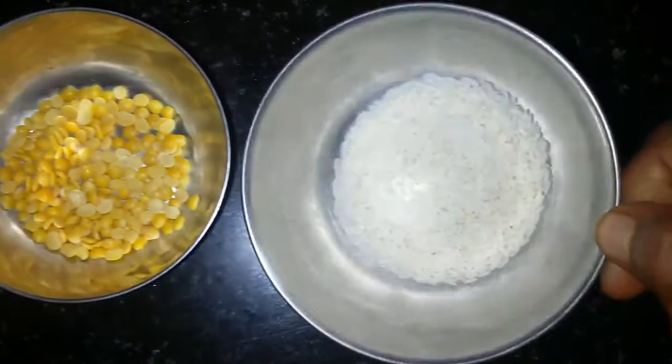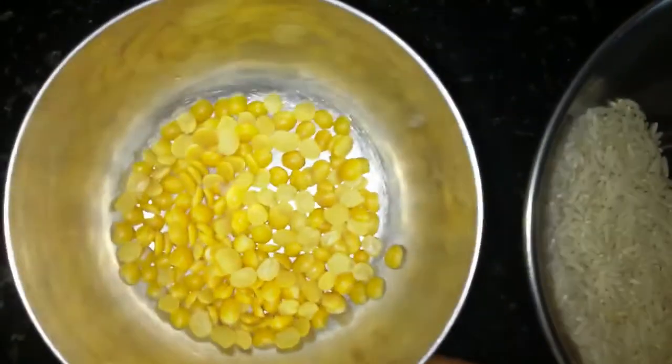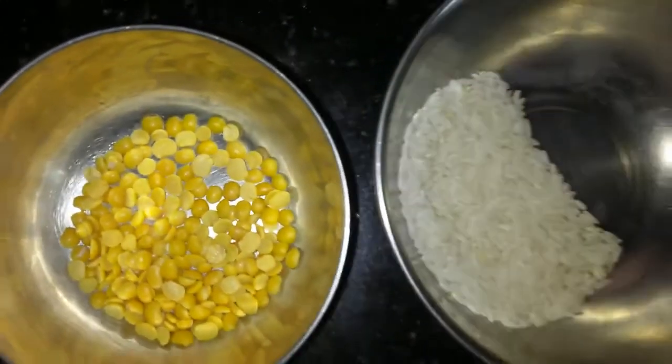This is 1 spoon of rice. This is 1 spoon. We will put it in the first place.